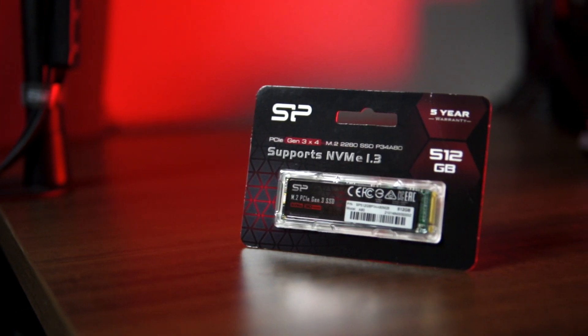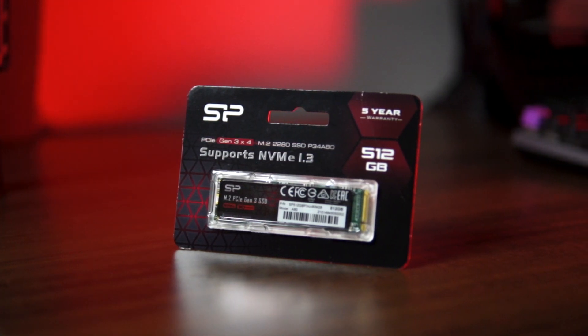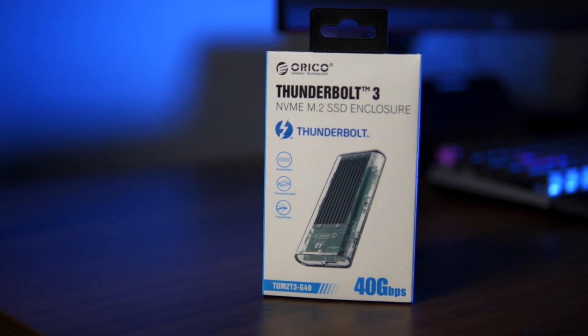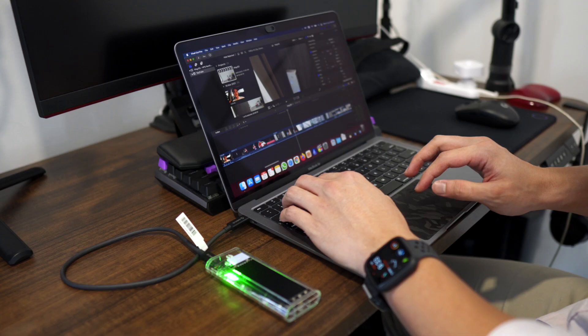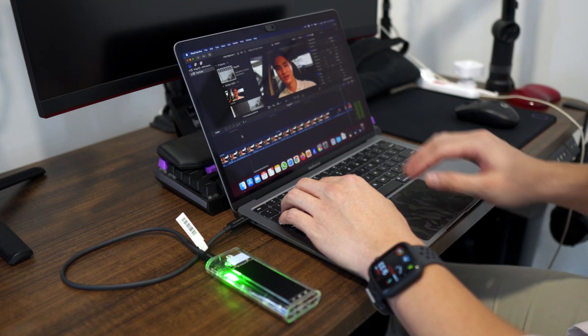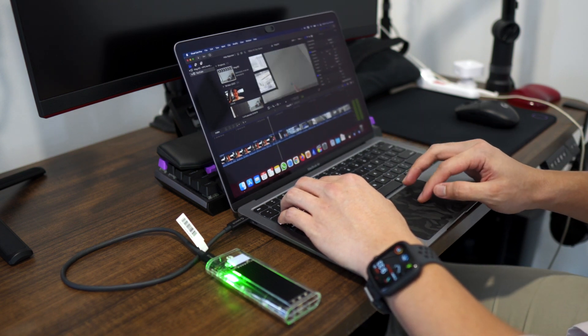In this setup, we will be using the Silicon Power A80 NVMe M.2 Gen 3 SSD and the Akitio Tom 2T3 G40 Thunderbolt 3 enclosure. I'm mainly using the external storage for editing my videos and not for long-term storage, so 512GB is more than enough. Once I'm done with my projects, I'll move them to an external hard disk for long-term storage. We'll do some speed and render tests later.